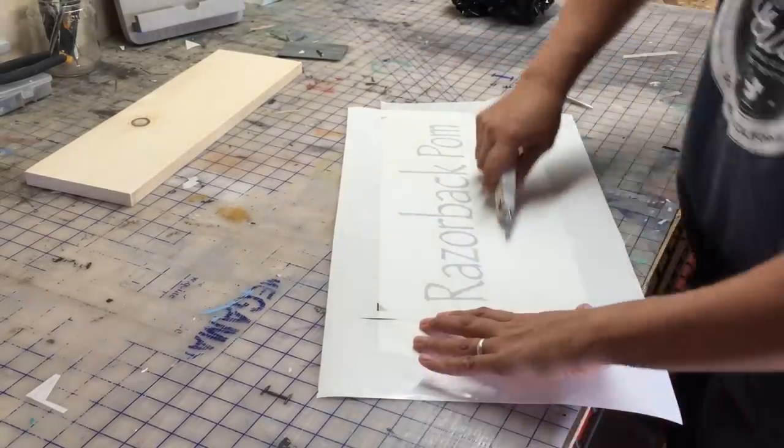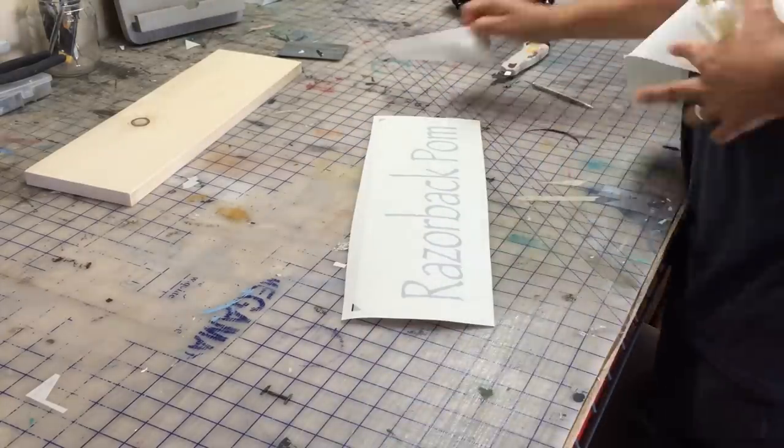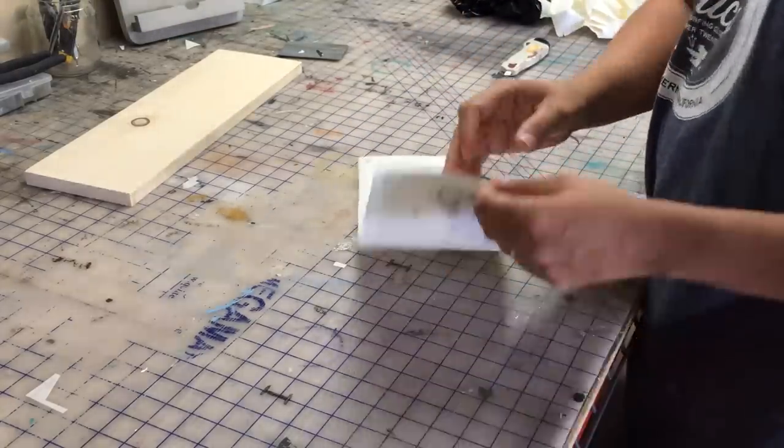I'm going to squeegee the transfer tape on there. Apply enough pressure so that you're able to get the vinyl to transfer from the paper backing to the transfer tape.